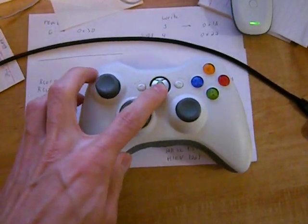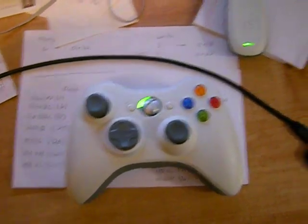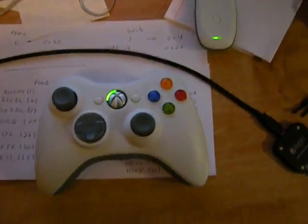So if I power on this controller — here we go — it's synced. Let's go!